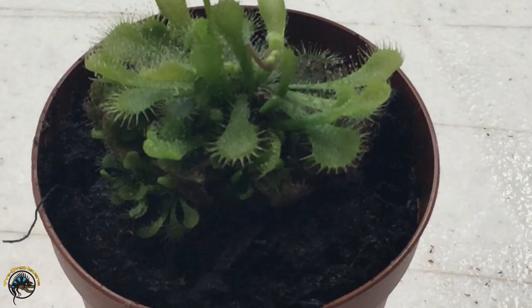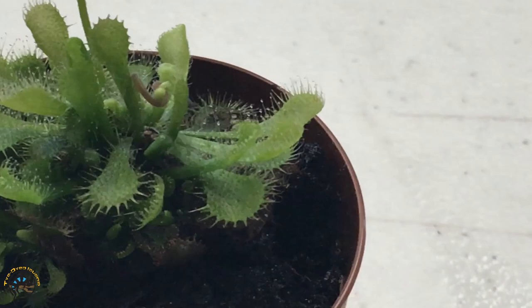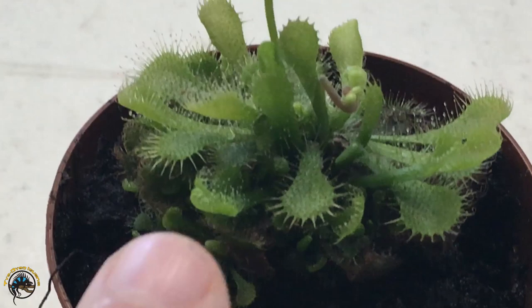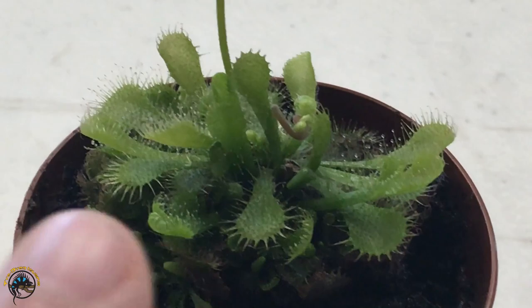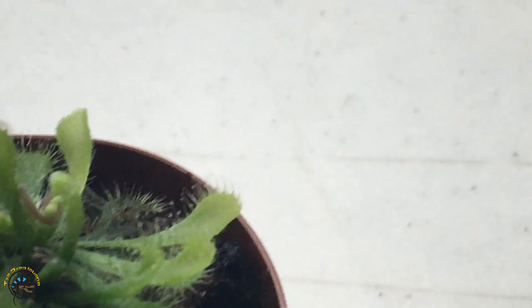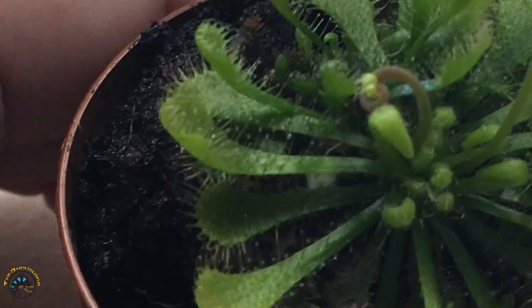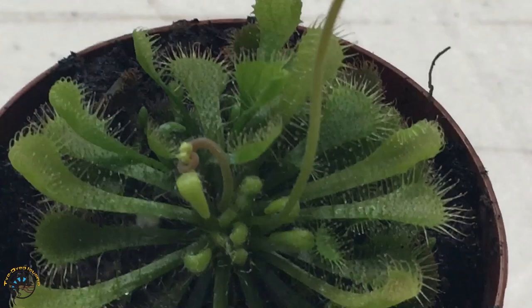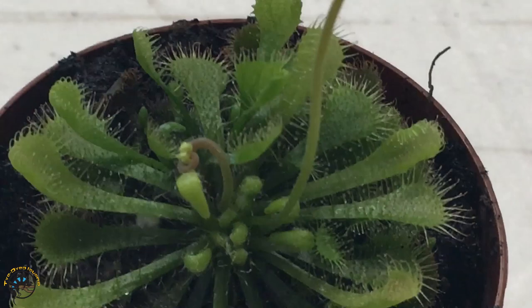If you look really closely at our sundew here, you can see all those little tiny tentacles — they almost look like hairs. Those little tentacles are covered with a glob of sticky sugary sweet substance that attracts the insect to fly over and land on the plant. Once they land amongst all those little tentacles, they get trapped in them. Then the leaf will start to curl in on itself — those leaves will really curl in and basically smother the insect, and then they'll secrete the enzyme that starts to digest them. So they're a little bit more active in their fly-catching abilities.